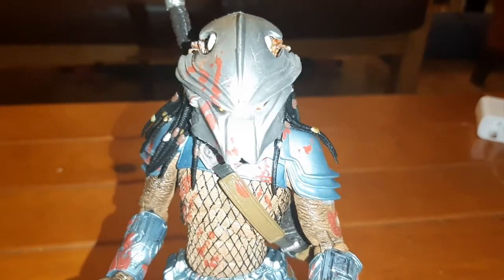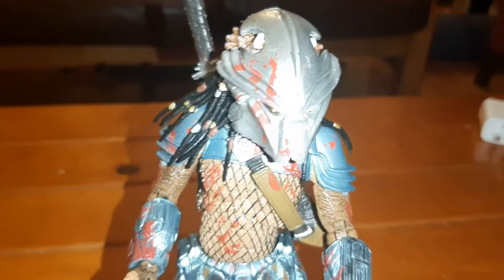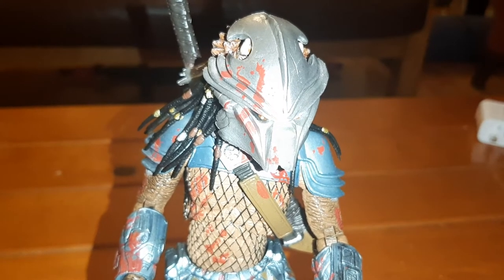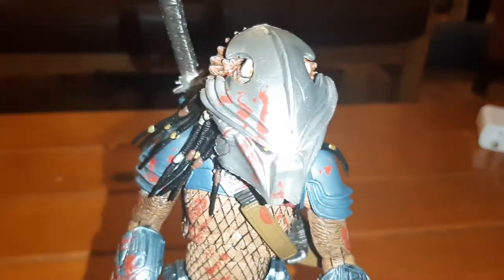Hey guys, welcome to the Trash Picture Show. This is going to be my review of the NECA Hornhead Predator. This predator appeared in the Life and Death Predator comic — he was on the cover of issue two or three of Predator: Life and Death, and he also turned up in Alien vs. Predator: Life and Death.